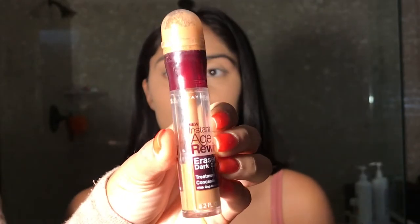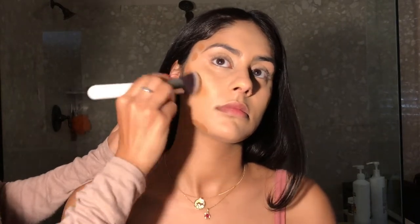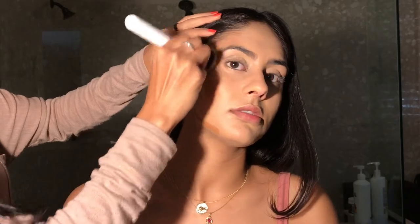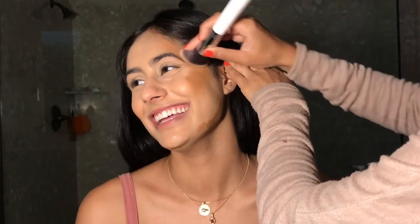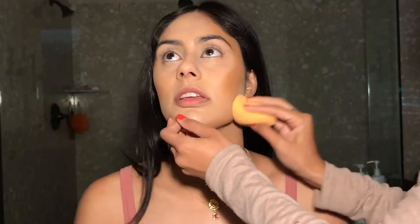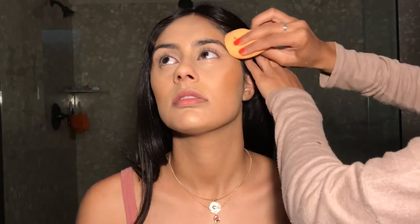We decided we wanted a cream contour today, so I went in with the Maybelline Instant Age Rewind Concealer because it's super creamy and blendable. This one's in the shade Tan because it's going to be her contour shade, and I just put it right above her cheekbones, on her temples, and along her jawline. Then I'm going to go over what I just did with a beauty sponge because I don't want there to be any harsh lines.